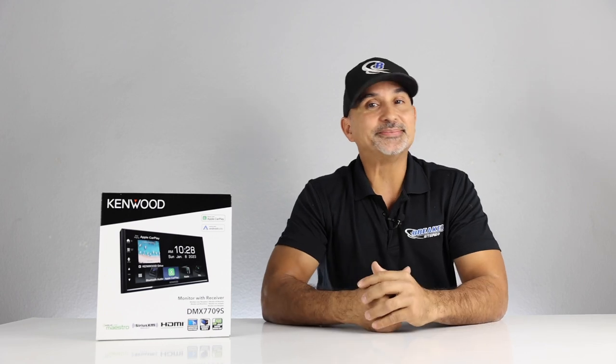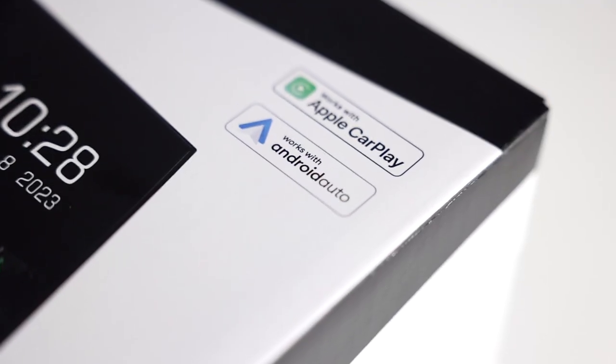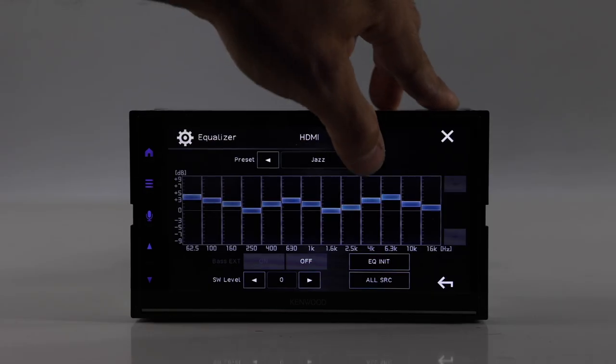Either way, both are great radios and we're going to do this review anyway. We're going to go over the product features, do an unboxing, demo, and then we'll give you our pros and cons along with our overall rating. Okay, let's go.